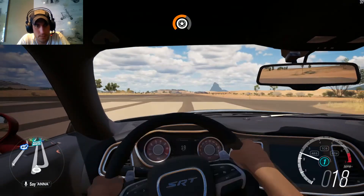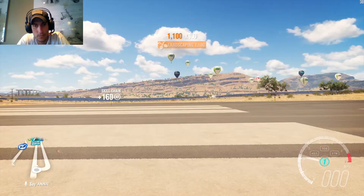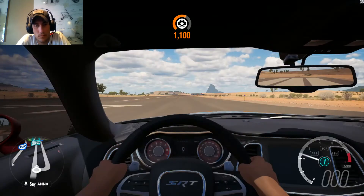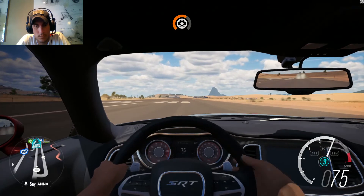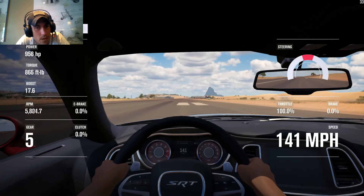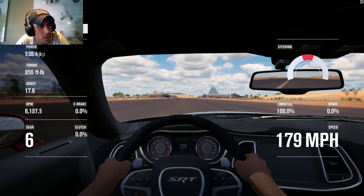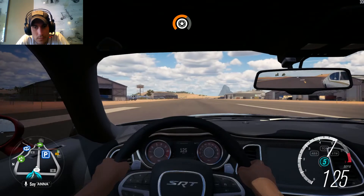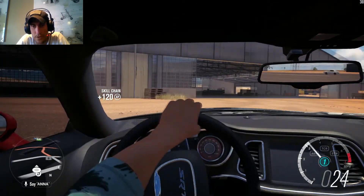Alright, so we're going to do a drag pull. Cool — see what we got here, see what we top out at. Making about 17 pounds of boost.